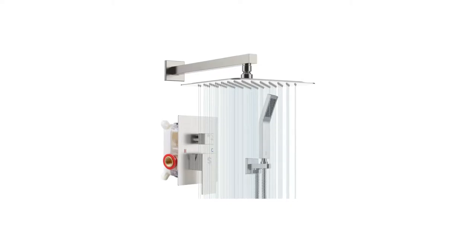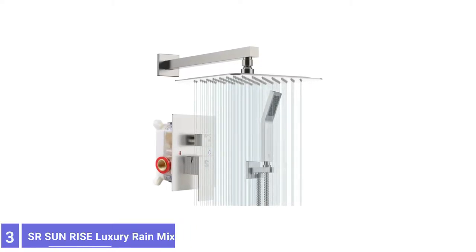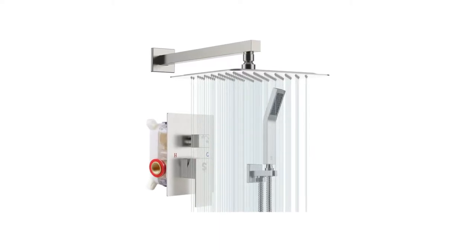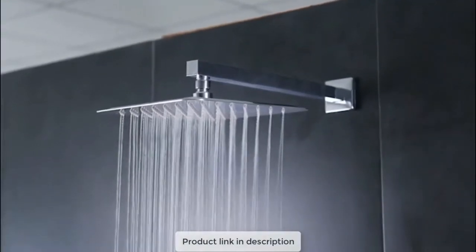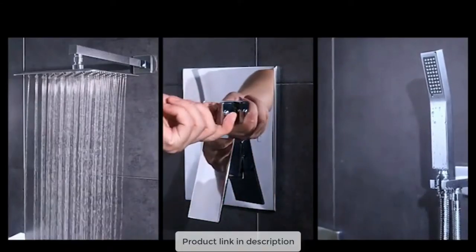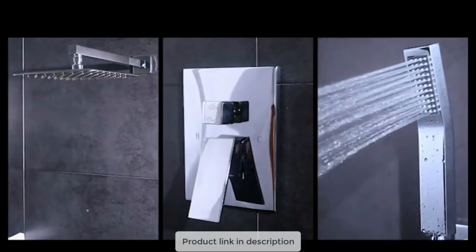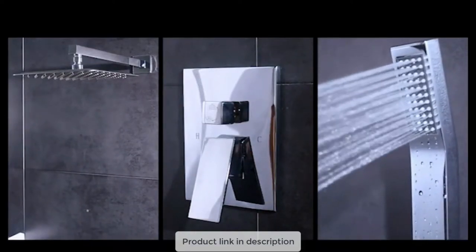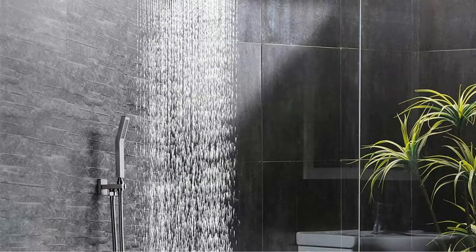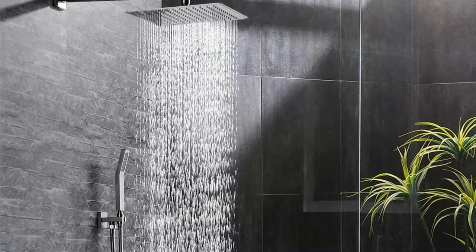Number 3: SRSUNRISE Luxury Rain Mixer Shower Combo. SRSUNRISE's rain shower head elevates the style of a shower and the functionality to give a spa-like experience. The rain shower head is oversized at 12 inches to cover more of the body with water simultaneously. The L-style brass handheld shower head propels water farther than other shower heads, and air energy technology aims to offer intense pressure.